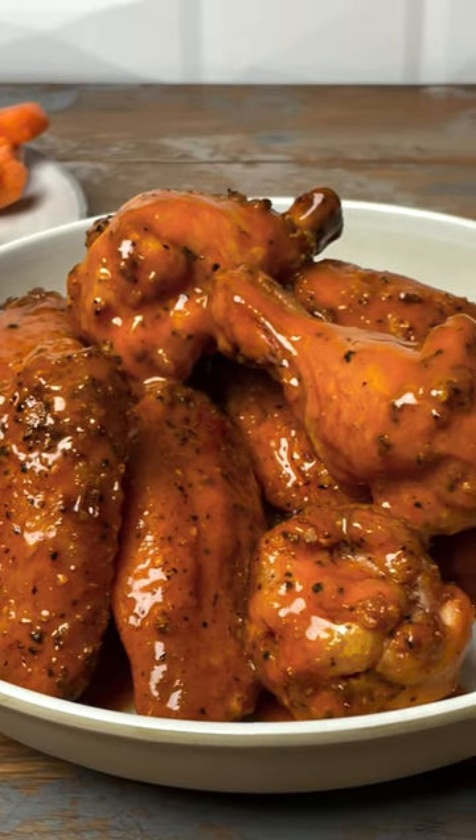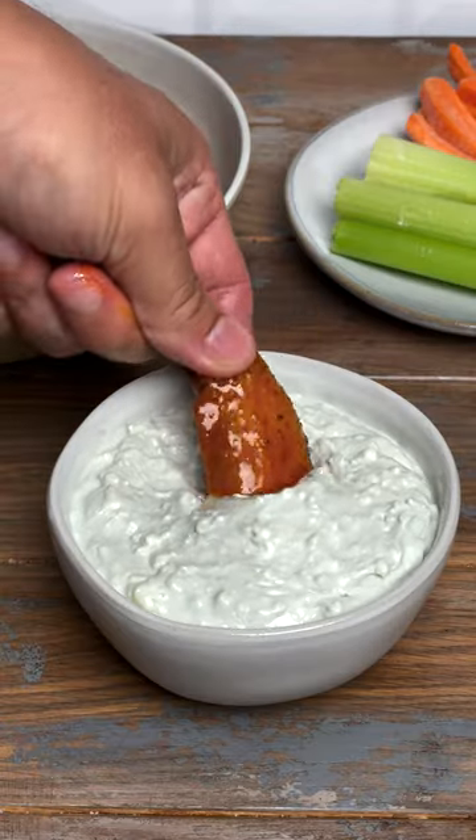Do you want to know how to make great buffalo wings with crispy skin? The secret is cornstarch and high heat.